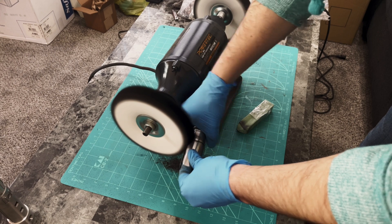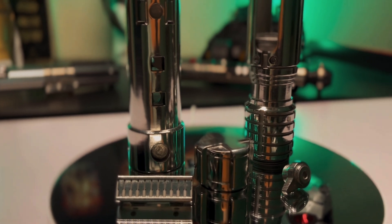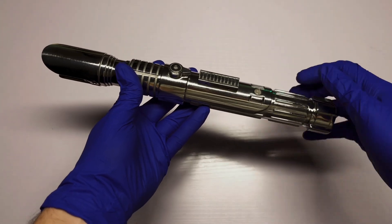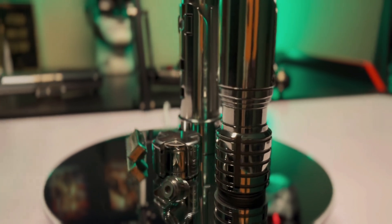After repeating these steps for each part of the lightsaber hilt I was left with amazing mirror-like parts that look and feel like the real deal. The hilt looks awesome with just the polished stainless steel finish, but I wanted a more movie-accurate prop so I decided to add color to the parts as well.